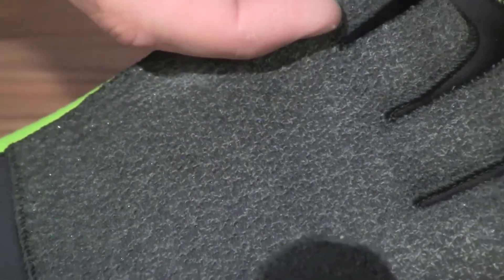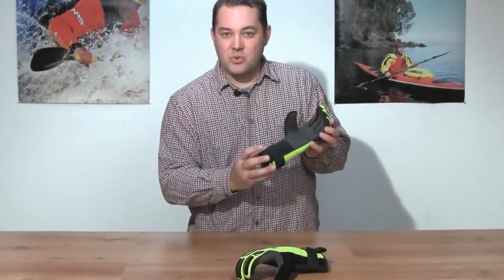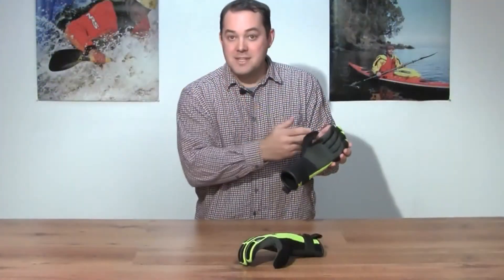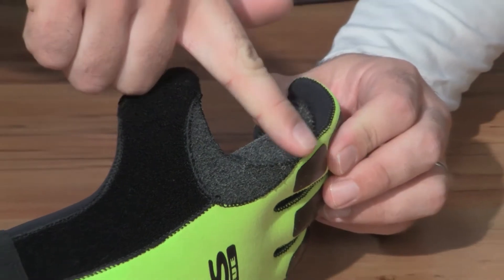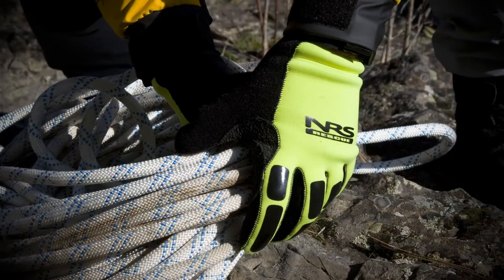The palm of this glove is covered with an Amara synthetic leather, which we have found to be the toughest material that still gives you a degree of dexterity to your hands. It stretches all the way from the palm up to the tip of the fingers, and it also wraps around between the first finger and the thumb to cover all of the areas that your hand could come in contact with rope — whether it be a belay, tying knots, or any other sort of rope rigging.